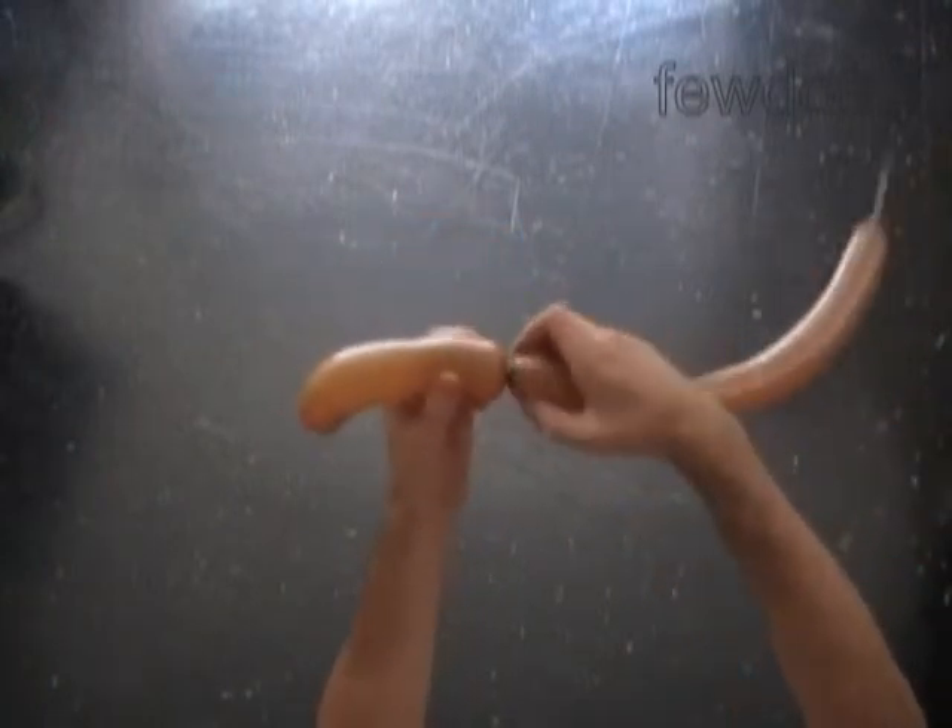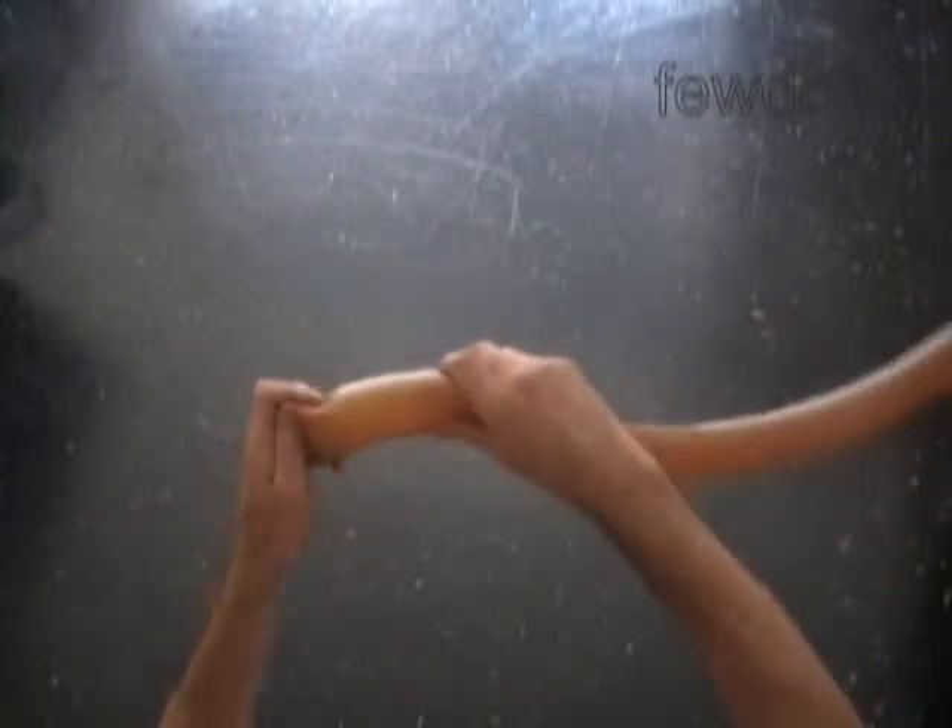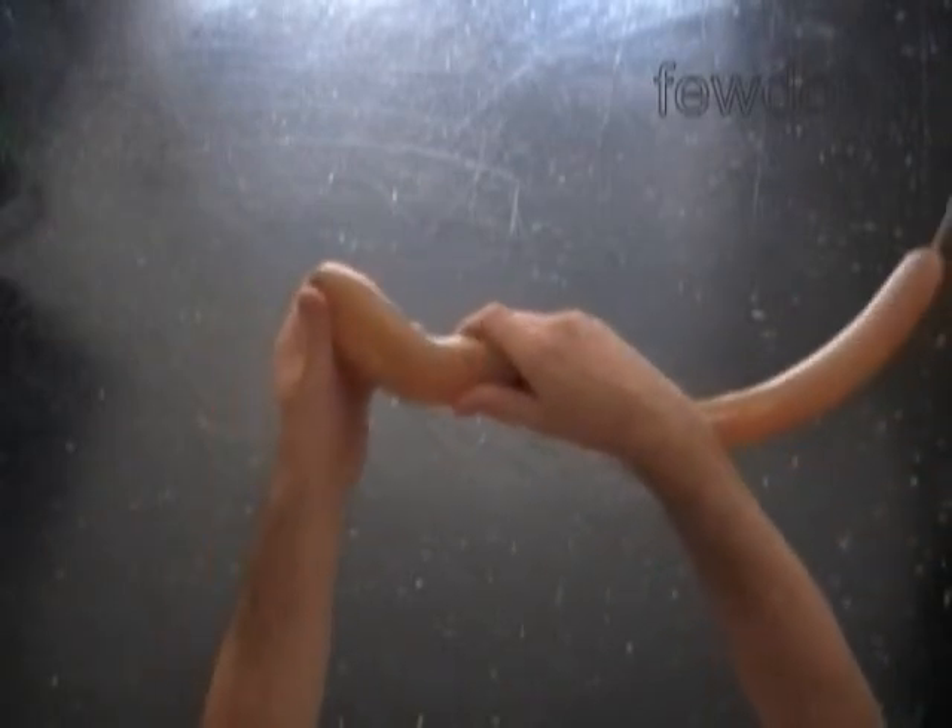Then we twist the second, about five maybe six inch long bubble. We have made the tail of the squirrel.